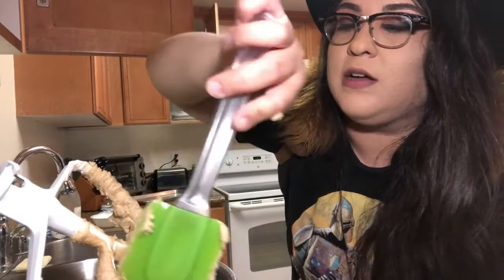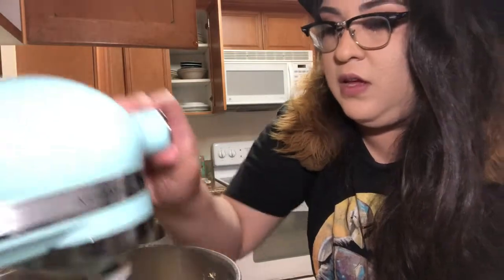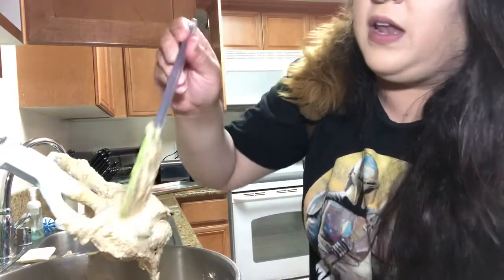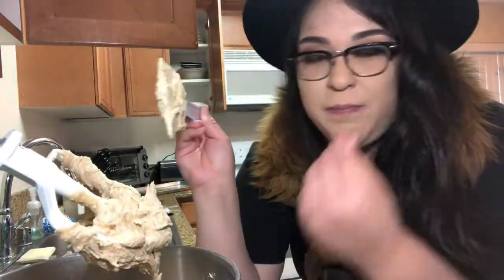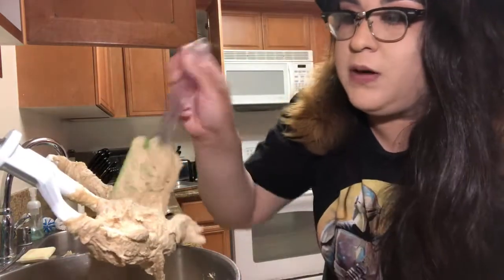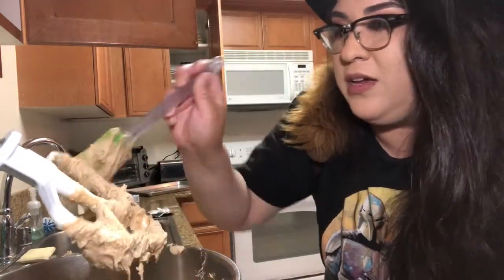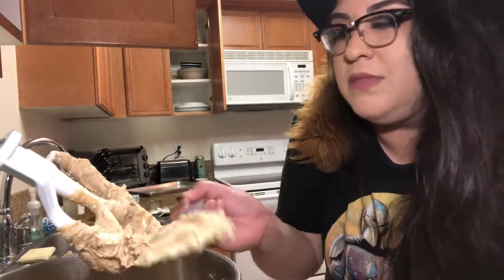Remember those two cups of chocolate — the semi-sweet and the regular milk chocolate? We're gonna add those in now. The reason we didn't add them beforehand is because you don't want them to get crushed up into tiny little bits. You want them to be presentable and look whole — because when people look at a cookie, you don't want it to look like a bunch of ants.